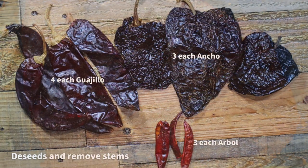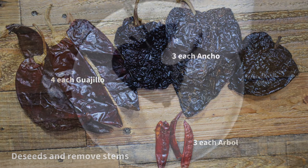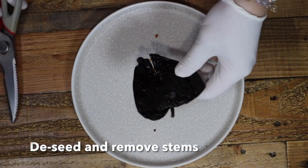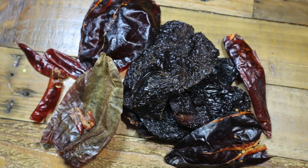Next, prep for the chili paste. These chilies are what I'm using for the chili paste. First, deseed and remove the stems from all the chilies. Then put them aside.